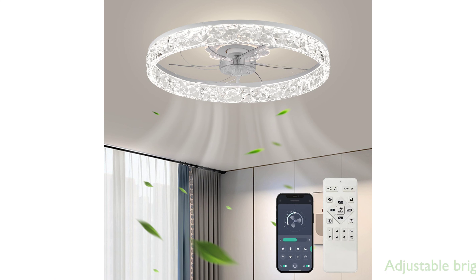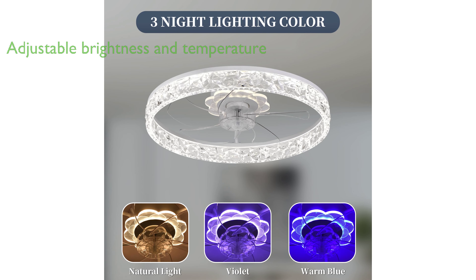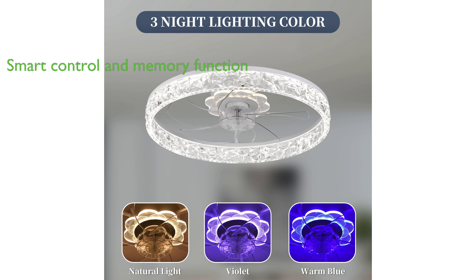Featuring adjustable brightness and color temperature ranging from 3,000 Kelvin to 6,500 Kelvin, the fan offers quiet operation and six adjustable wind speeds, providing a peaceful environment perfect for relaxation and sleep.